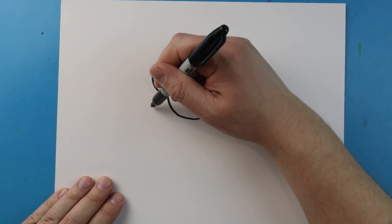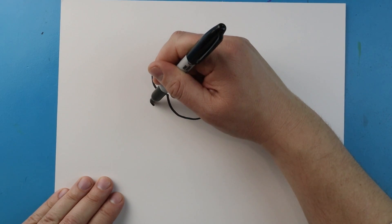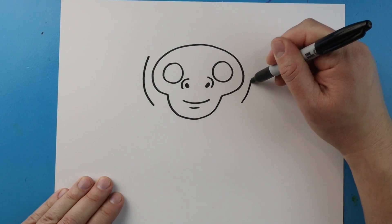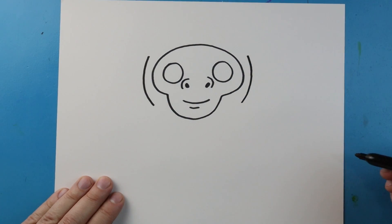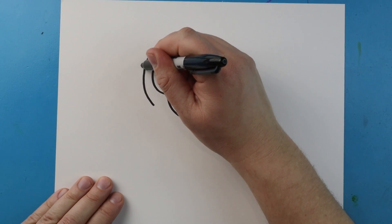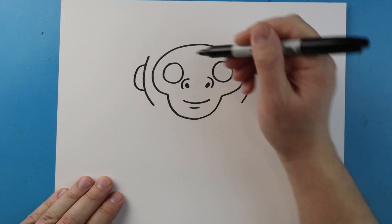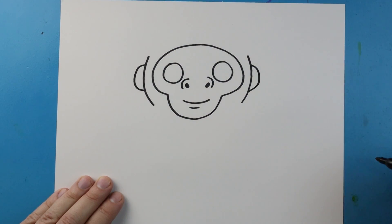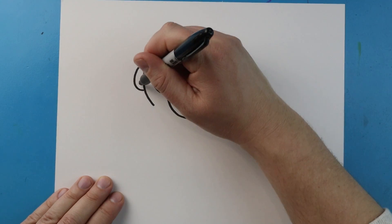Now let's make the side of the head. I'm going to begin right here and curve a line that comes up, and I'll do the same thing on the other side. Then let's draw half of an oval shape on each side for the ears.